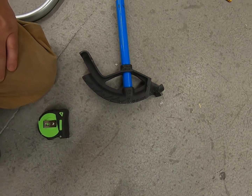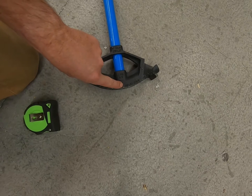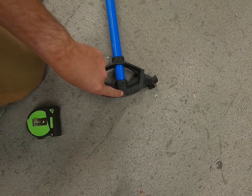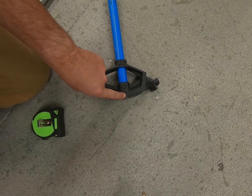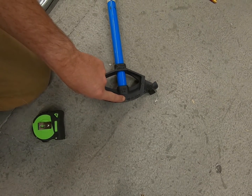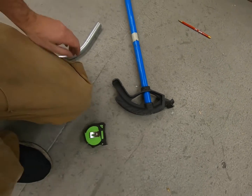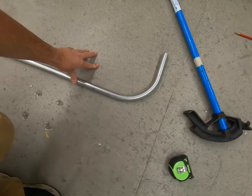Some people might be asking what 'back of 90' means. The star mark — if I face the bender the opposite direction and want to bend another 90 — that star mark will be the back of my second 90. Let's do the math real quick and bend a second 90.